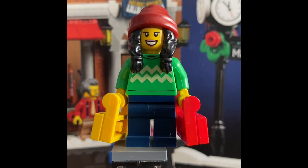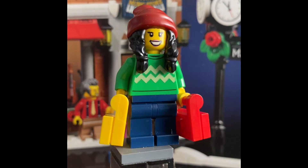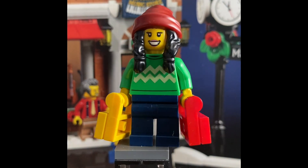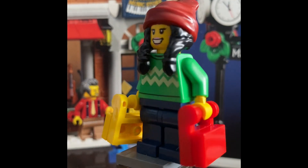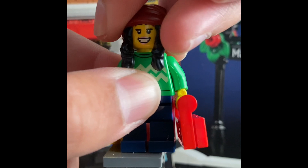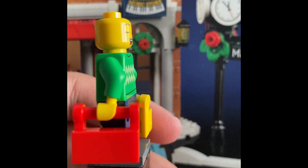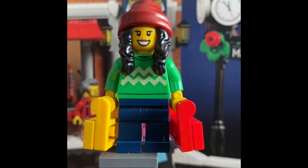Next we also have another shopper carrying more bags — red and yellow this time. Nothing too crazy going on: green shirt, blue pants, and a red hoodie. She's also double-sided — yep, once again another happy face on the other side. Pretty cool minifigure overall.